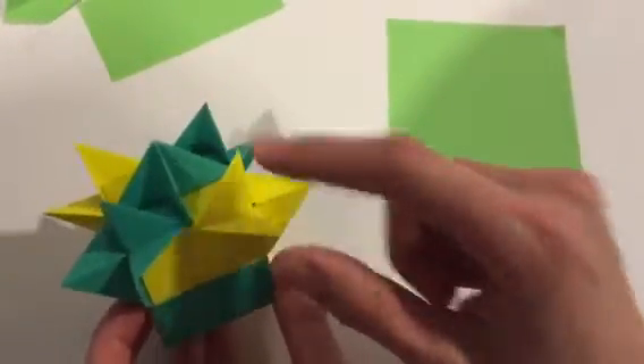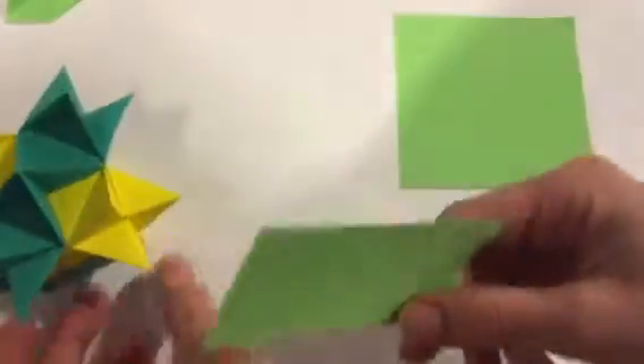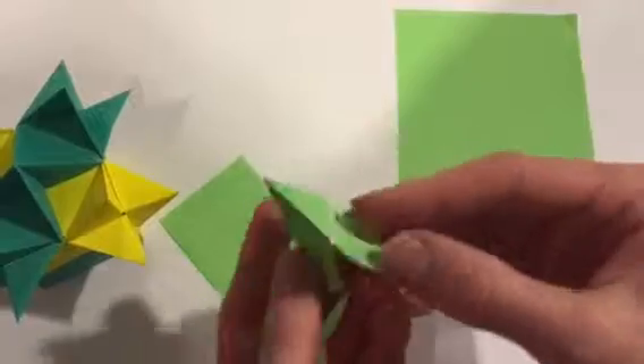I'm going to show you how to make these pieces — one, two, three pieces. We start with a rectangular two-to-one ratio piece of origami paper, and this is what it looks like when it's finished.